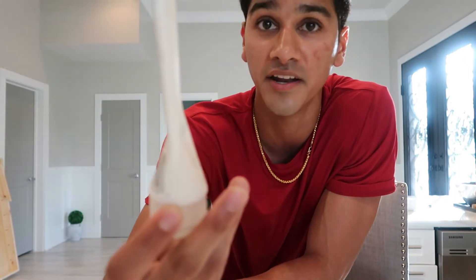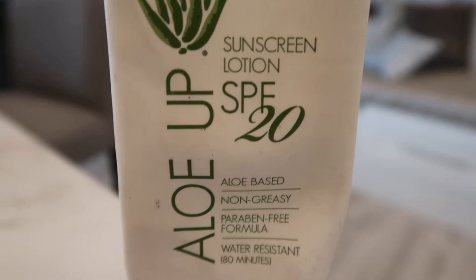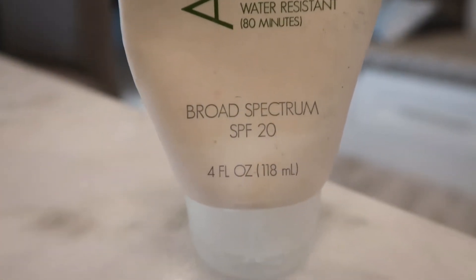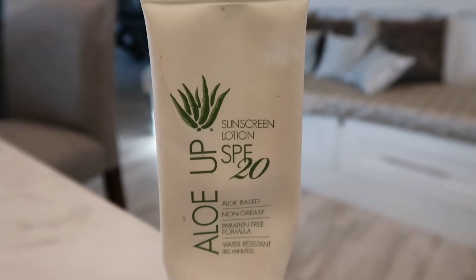Hopping right into it — as you can tell, I've used quite a bit of this product, it's pretty much almost done. It is aloe-based, non-greasy, paraben-free, and also water-resistant up to 80 minutes. This is SPF 20.